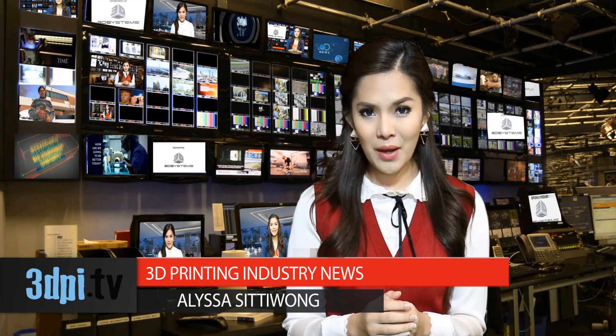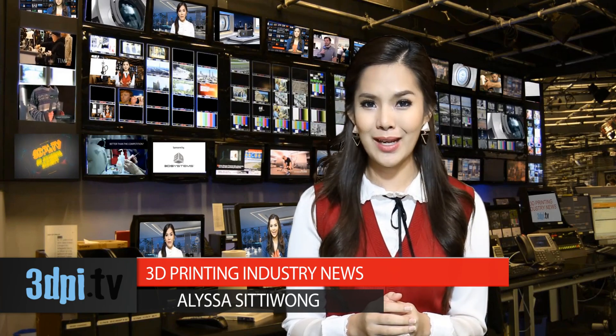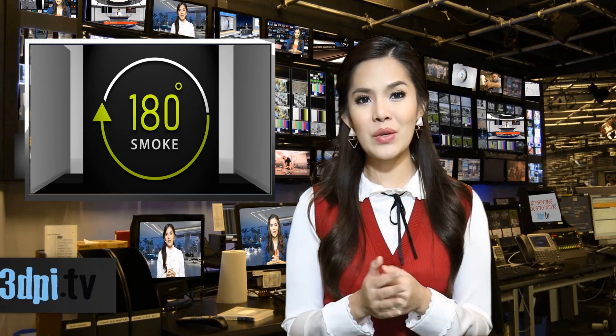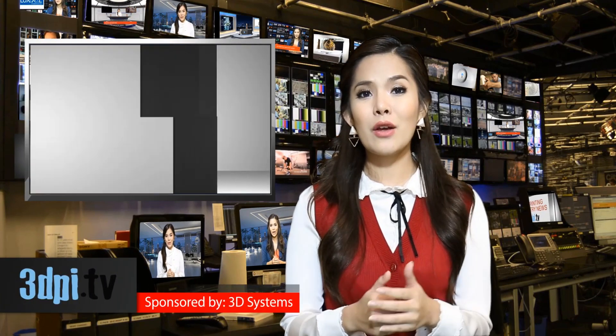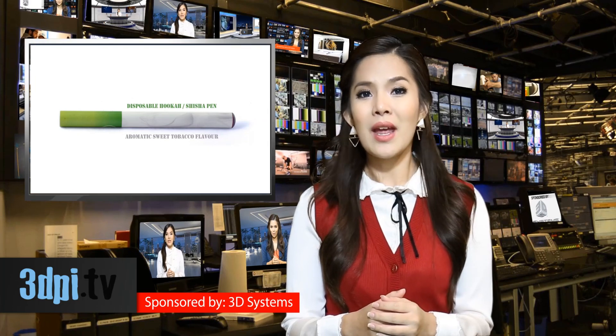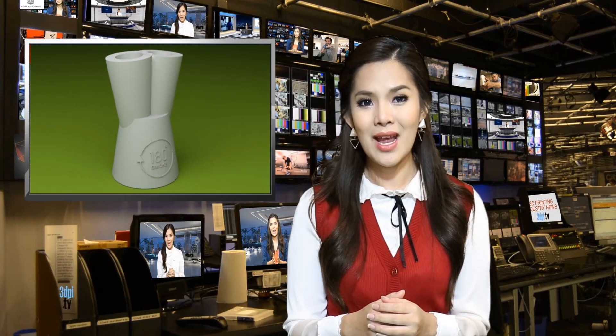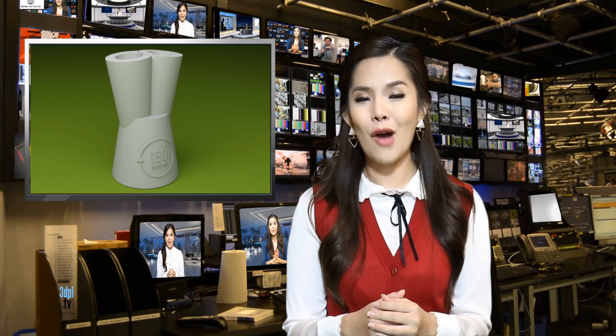Leading North American heart surgeon Dr. Gopal Bhatnagar has realized that e-cigarettes are one of the methods of transforming a deadly habit into an almost harmless one. The Canadian doctor has developed an open-source 3D printable adapter for converting hookahs into ornate e-cigs. Dr. Bhatnagar is the co-founder of 180 Smoke, a crowd-sourced e-cigarette company that has released the hookah converter's design files for free on their site.